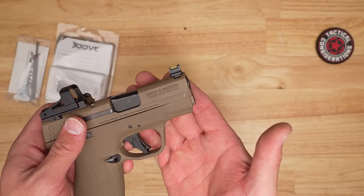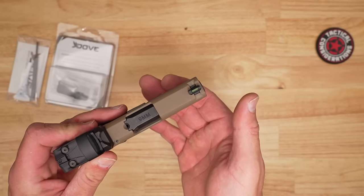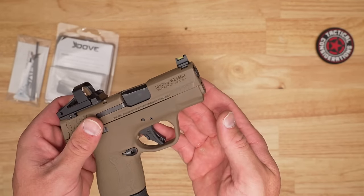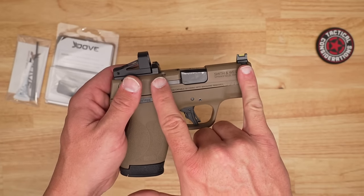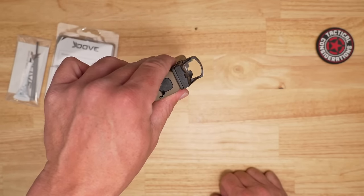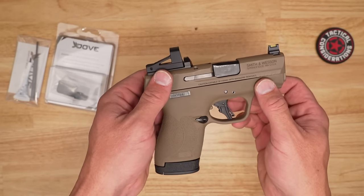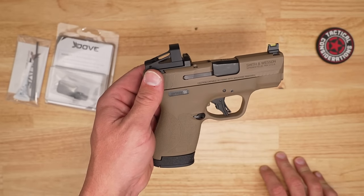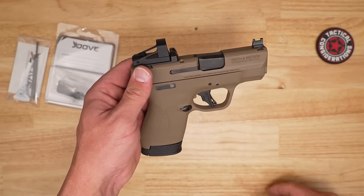The front sight is quite tall — about suppressor height, as you'd expect — and it has the fiber optic. This version uses a dovetail, and Glock sights would obviously be Glock sights; you drive it in and you're good to go. These sights are set to the right height for each other, which matters because if your front sight doesn't match the height of the valley in the rear of the optic, you'll get angle problems and your shots will be thrown way off.